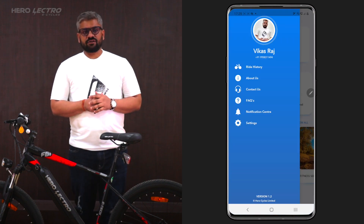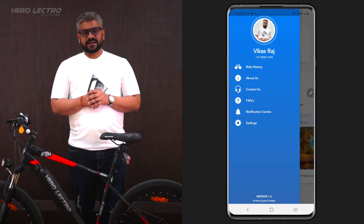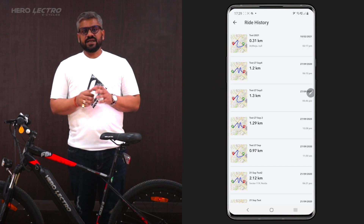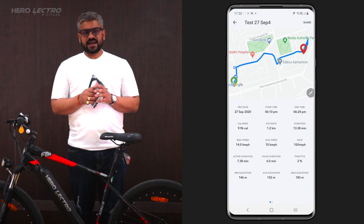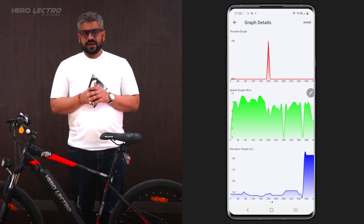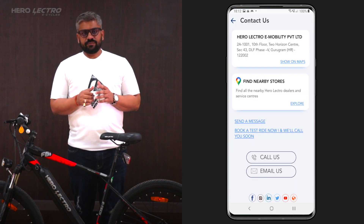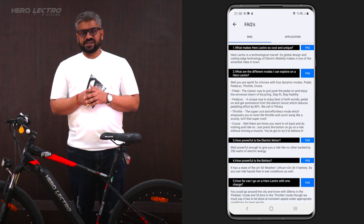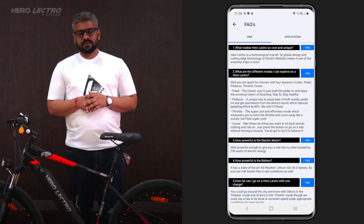Another great benefit of the Herolectro app is that it allows you to save unlimited rides under your ride history section. Each ride history entry has details like key ride metrics, the ride route with start and end points, and graphical representation of key ride parameters. There are also several other informative screens on the app, like About Us, Contact Us with one-click call and email buttons, Find Lectro Stores, FAQs, and notification centers.